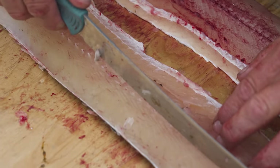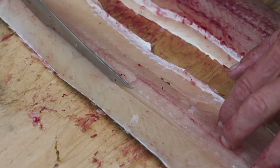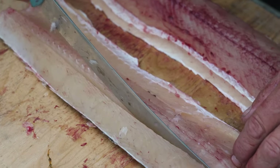I take my knife and I go on top of the Y bone as such, and you can actually feel the Y bone. Your knife will go tick, tick, tick all the way along.